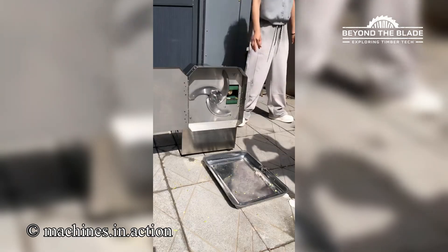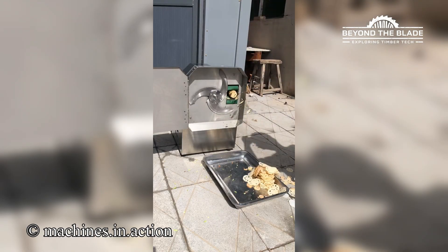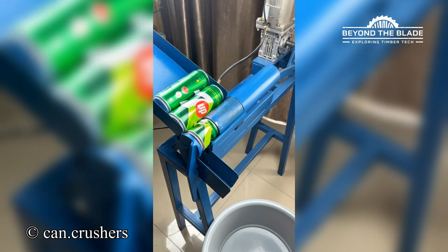You can barely even see the blades move. This machine's got one job and it's taking it personally.